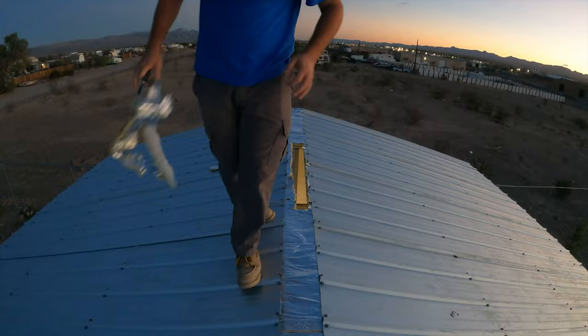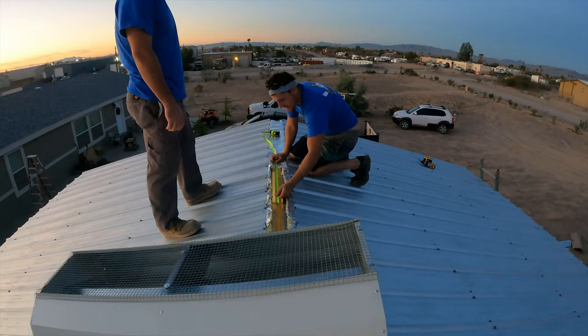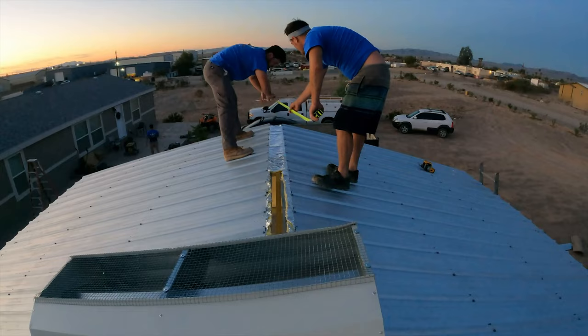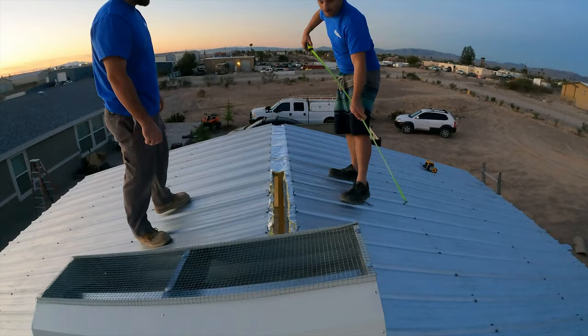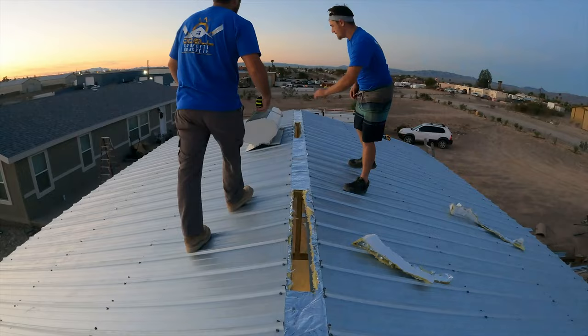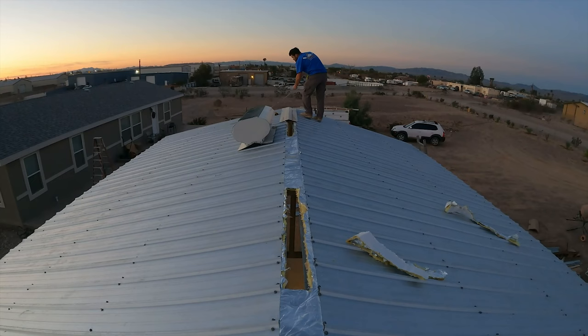They're cutting the insulation out where one of the vents is going to go — I'm putting two vents up here. Before putting the vent on, we're laying out the hole for the vents. The first thing to go on is the ridge cap, and then the vent sits on top of that. Once they get one centered, they pull a string line from end to end so the ridge cap goes on nice and straight.